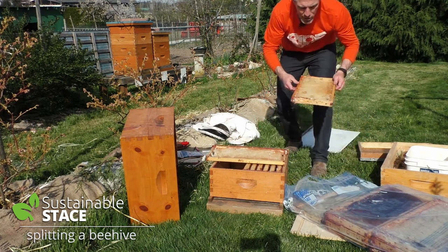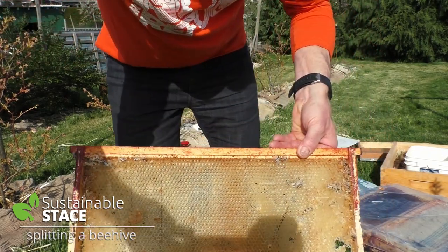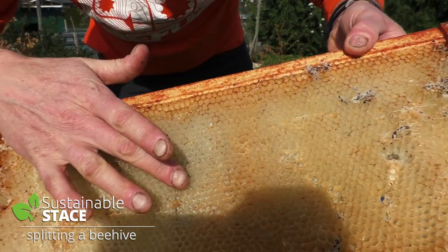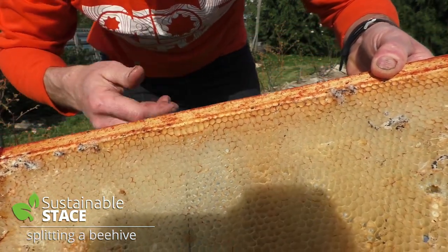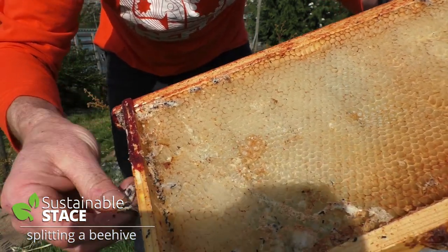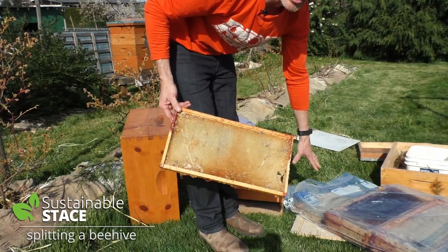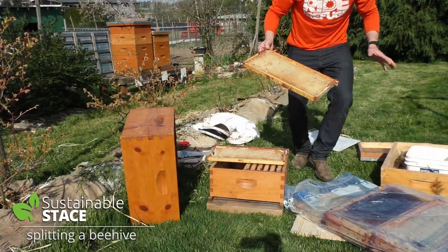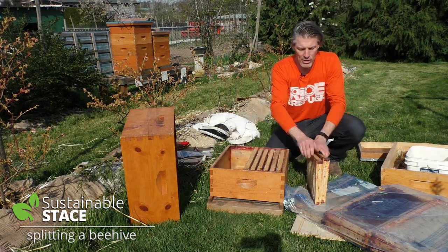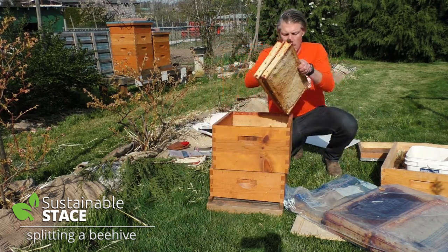I just wanted to show you what I do in the off season when I've got extra frames of comb and I don't want it to get messed up by moths — I discovered early on that moths will come in and destroy your hive. So I've got extra frames and this is drawn out comb. All these cells are going to be filled up by either babies or pollen or honey. It's a little messy because a few moths started to get in there, but the bees will clean that up right away. I've been keeping them in a giant ziplock bag to keep the moths away from the dormant comb I'm not using.